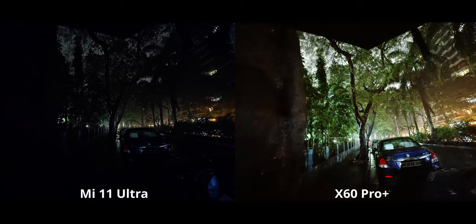It's such an amazing image. Even against the Mi 11 Ultra, the X60's night mode still prevailed.